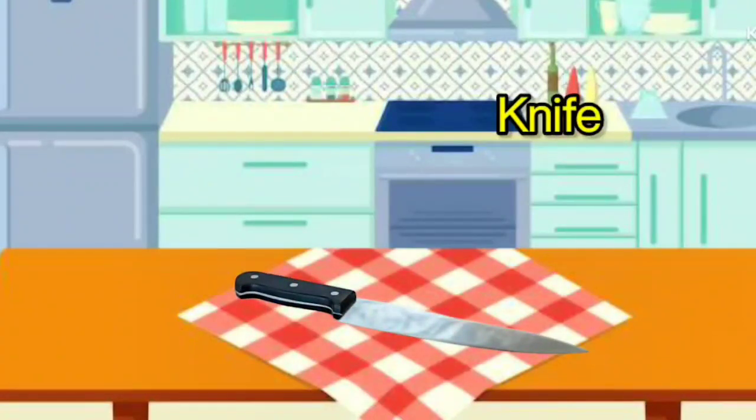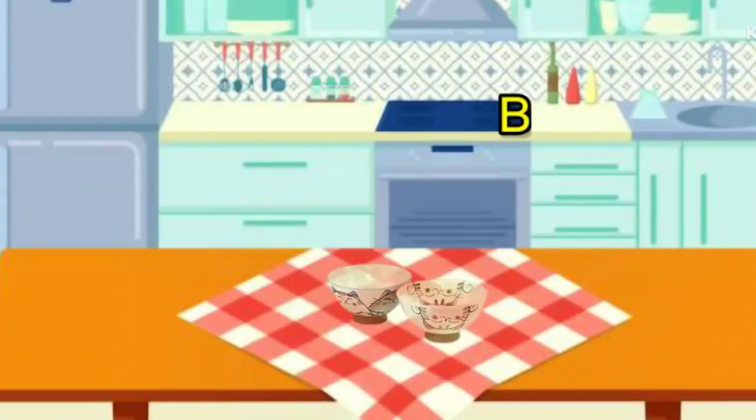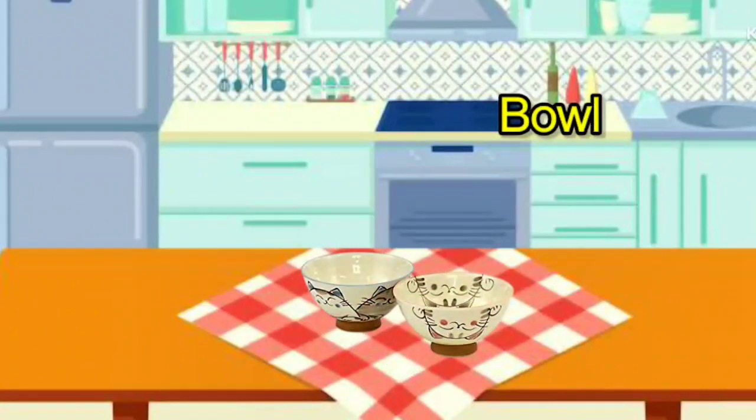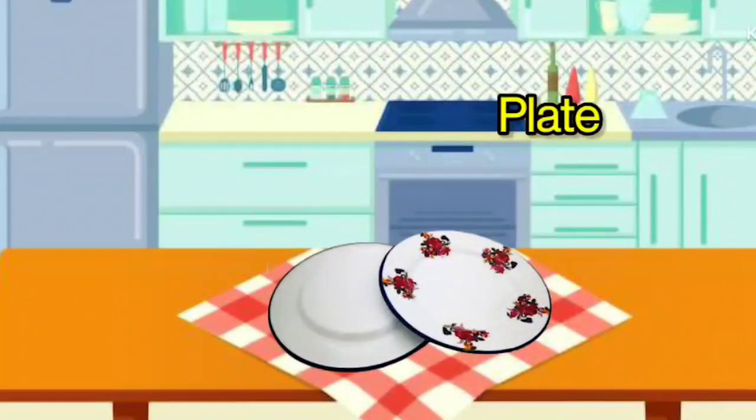Knife. It is called Knife. Cleaver. It is called Cleaver. Bowl. It is called Bowl. Plate. It is called Plate.